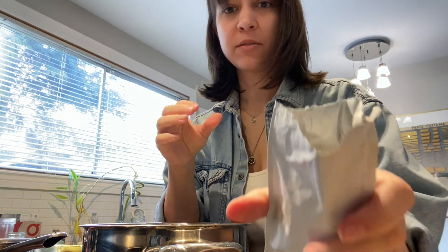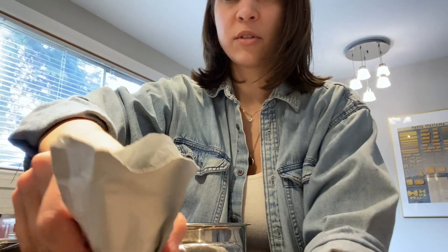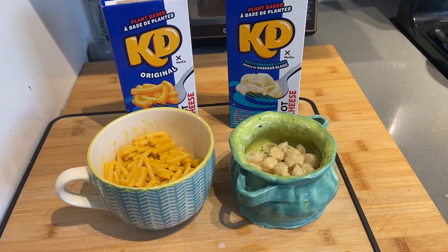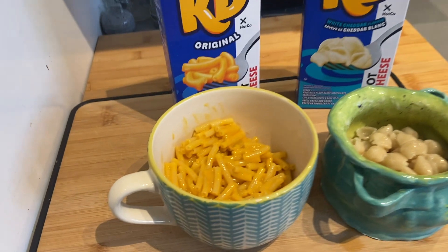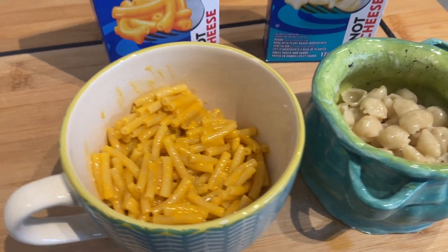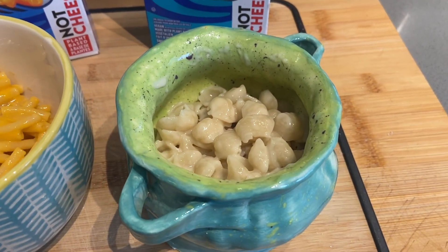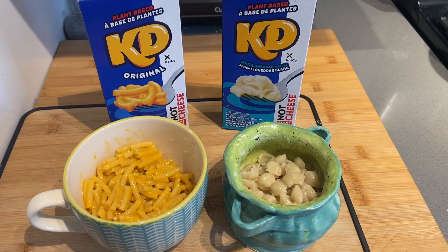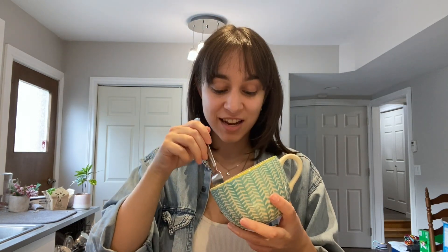I got too excited when I was opening up the boxes so I actually don't know which powder is which — I'm going to have to open them and find out. This one looks a bit more orange so I assume this is the original. Here's our finished KD: we've got our original over here, and if I'm honest it looks exactly like traditional KD. Then we've got our white cheddar variety in shell pasta form. They both look really good and I am starving, so let's do the taste test.